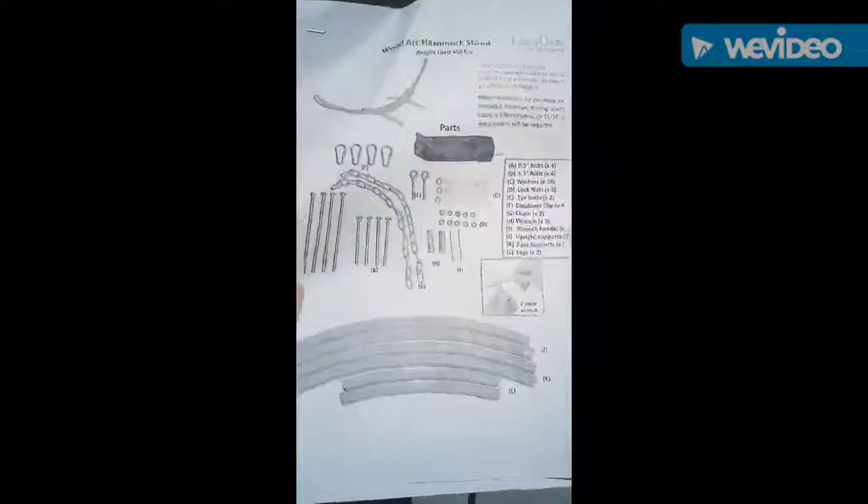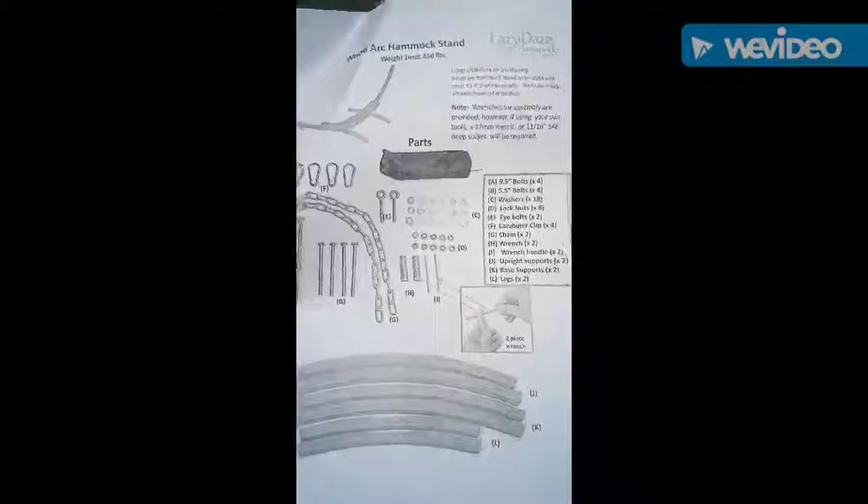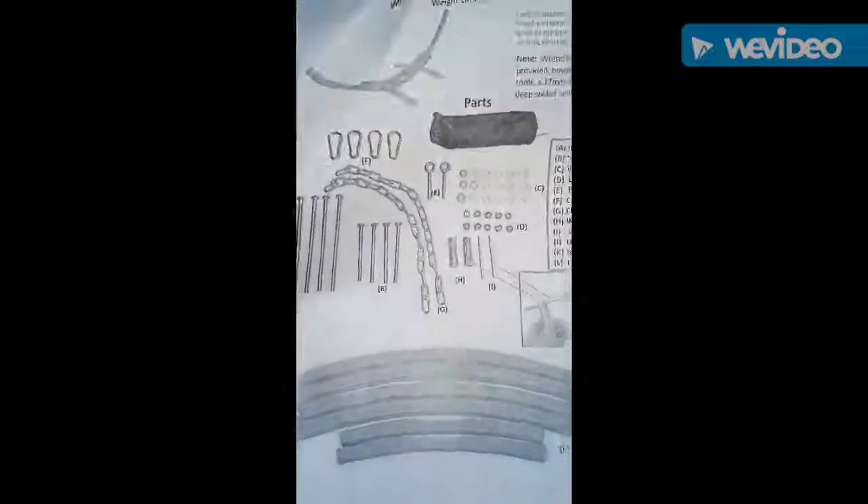The instruction sheet looks pretty short. The front basically goes over all of the pieces that come with this. It also says it comes with the wrench and everything you need to assemble, so you don't need to have your own tools.